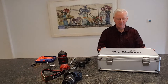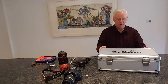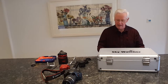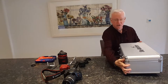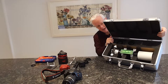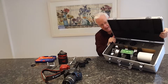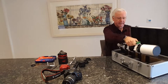So here is the Skywatcher EVO Star 72ED. I'm going to show you as I take it out of the case - so it's not an unboxing, but maybe it's an uncasing. It comes in this really nice case, so I just open it up. Turning it around to show you from this side - there it is. It fits really nicely in the case, it's well padded inside, and it's upside down with the dovetail facing up.